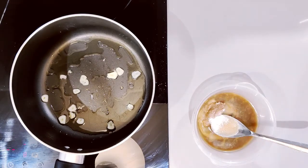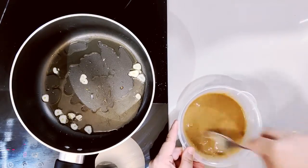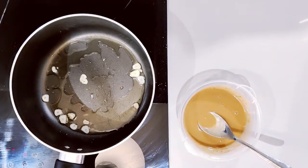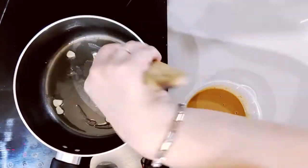Mix it well — a smooth paste or dressing is ready. After the dressing is ready, we will check if the garlic is brown. Then we add spinach; we have to wait until the garlic is brown.